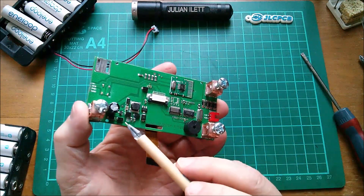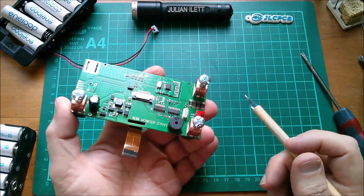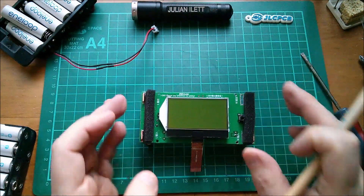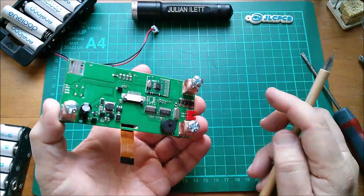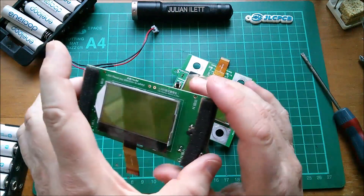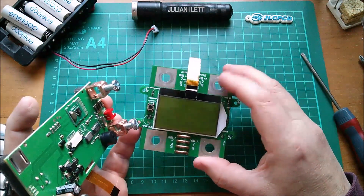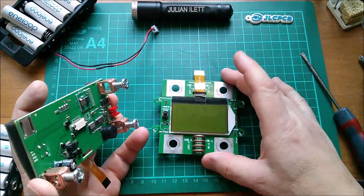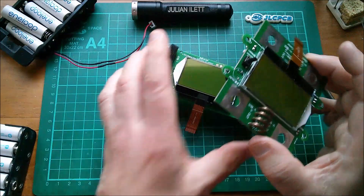I think I did reverse polarity it, but it shouldn't really matter because there are numerous diodes around here which should have protected against reverse polarity. I don't really mind that much — I do have another one of these coming. But now I'm inclined to see if I can use the display from this new one to fix the old one, because I want to use the old board — it has four connection points and I've got four wires.